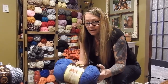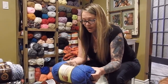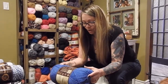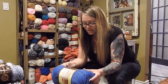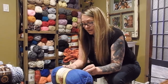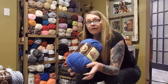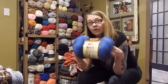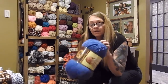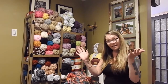Michaels also had the Lion Brand Pound of Love. This is a medium weight, machine washable and dryable, with 454 grams and 1,020 yards in here. These were on sale for $9 — just a day ago — so you should check your local Michaels. These are great for blankets and baby blankets.